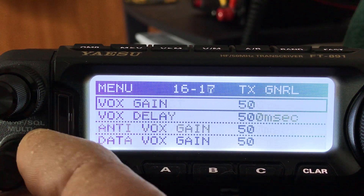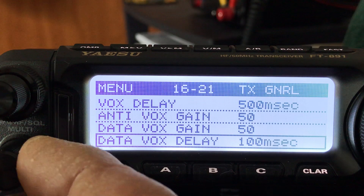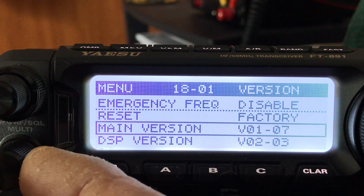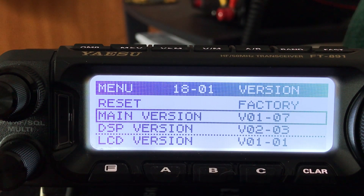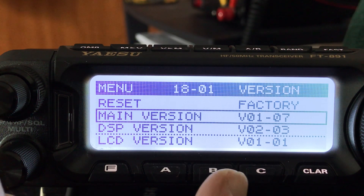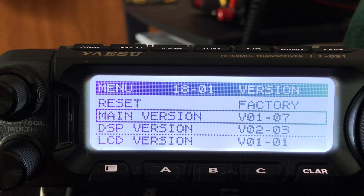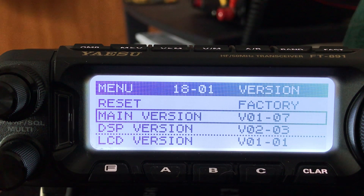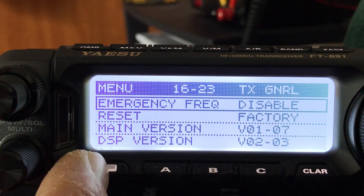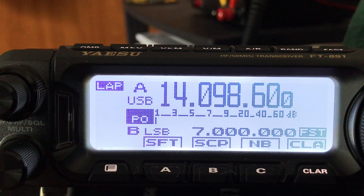You can use VOX if you have a VOX microphone — change that setting in here. For reset, I always do a factory reset when I first get a radio, which is why I'm doing all these settings now. You can also check firmware versions here: the main version, DSP version, and LCD version. Ours show 01-07 for main — I checked and these are the most recent versions of the software.